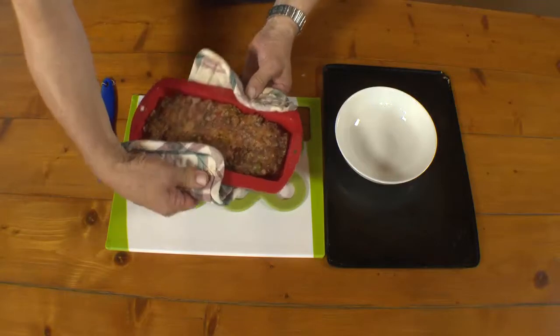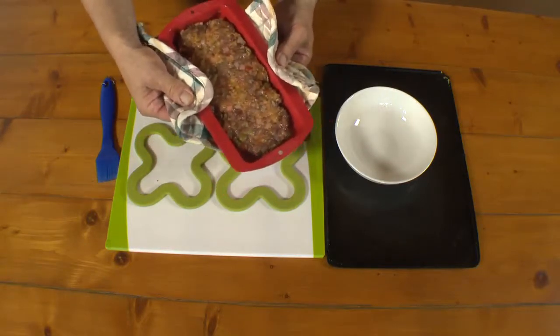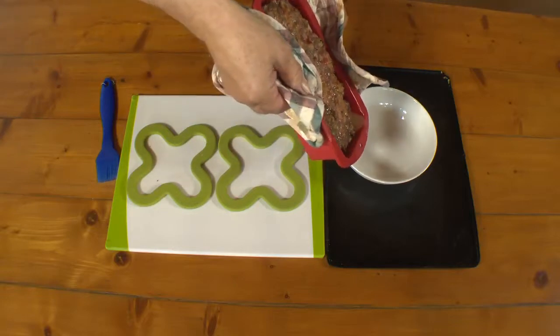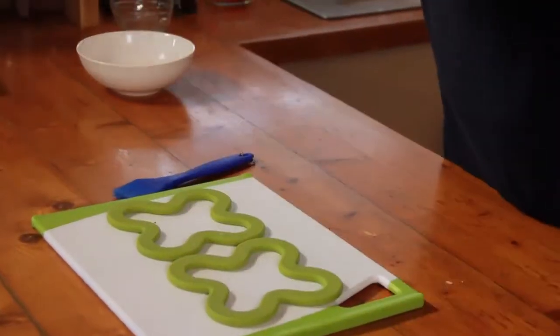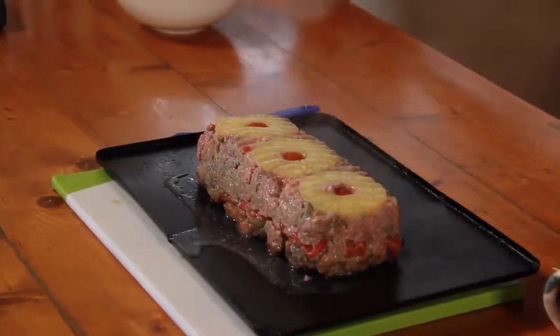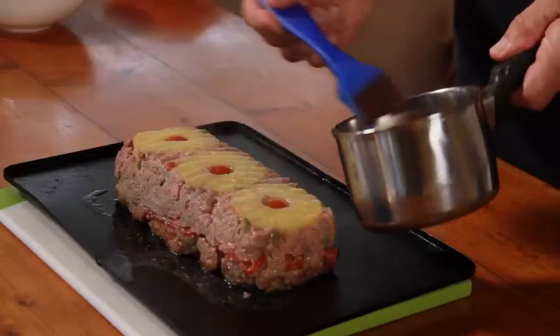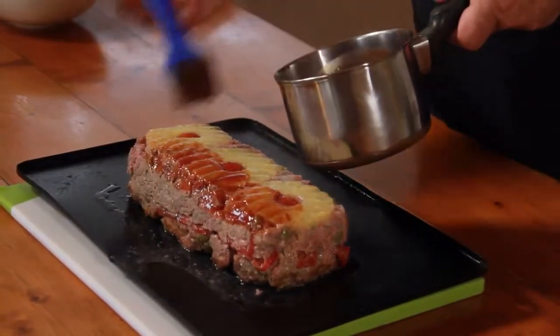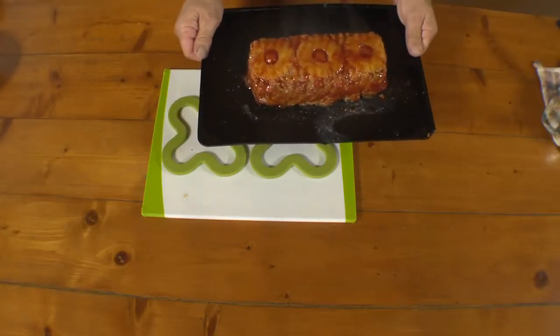The meatloaf has had a good 15 minutes in the oven. It's nowhere near cooked yet — it's going to need another 25 minutes or half an hour. But we've taken it out because we want to invert it onto a cooking plate. I'll just pour off the excess juices here, and then invert it onto the tray — and with any luck it'll all come out like that. We lift the form off, and there you have it. My basting sauce has been reduced to a nice moderately thick consistency, and I'm going to baste the whole piece before we put it back in the oven for another 25 minutes and it should be done. Merry Christmas and enjoy your meatloaf!